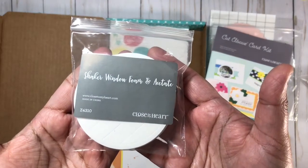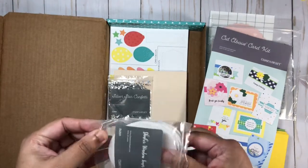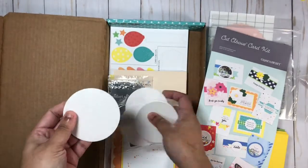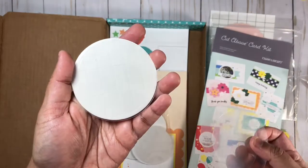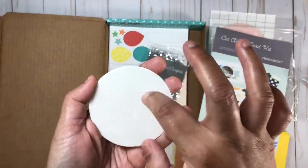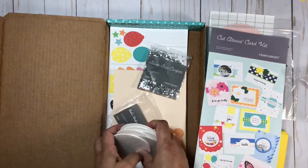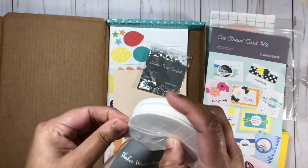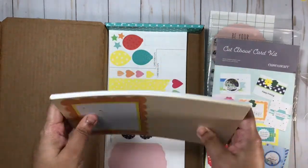Three of the cards have shaker pockets on the front, so you get the shaker window foam adhesive and acetate pieces. You attach the foam to the outer edge of your acetate to create a pocket, then add the filling — which is silver star confetti. You'll also have extra foam tape pieces left over that you can use to add dimension to your cards.